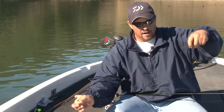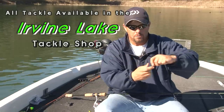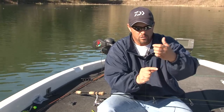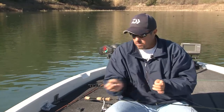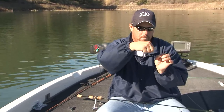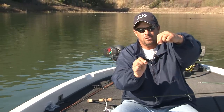I like making a slightly longer leader than the split shot technique, but you want at least two feet on the drop shot — that's always the rule of thumb. Then you tie your palomar knot. What's different is after tying the palomar knot, you take your tag end and bring the tip of that line back through the bottom end of the hook, so the hook stands straight out like that.